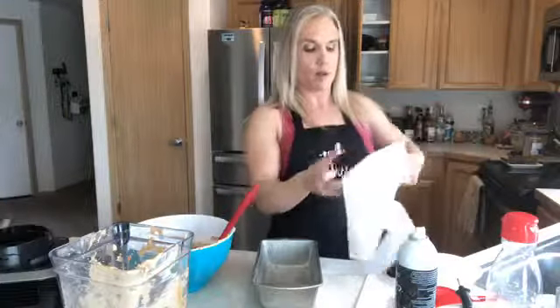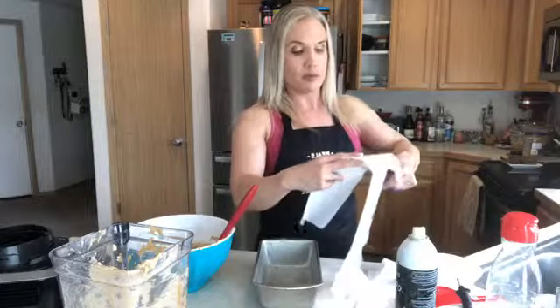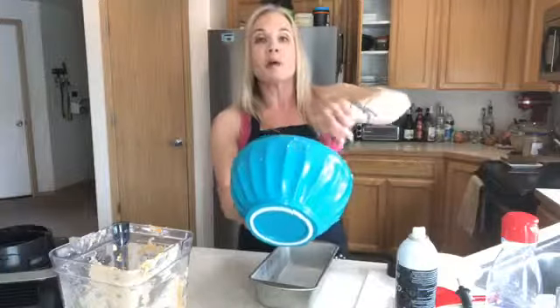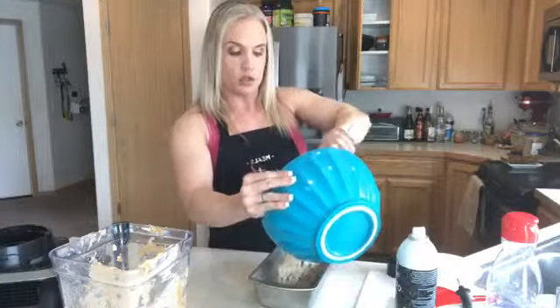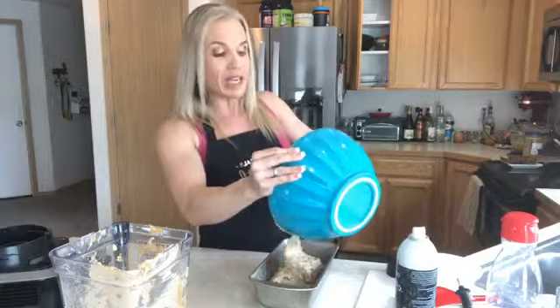I hate it when things stick. You learn over the years — parchment at the bottom means no problems with your loaf. I throw it in the bottom of the pan and it fits perfectly. I pour the batter in, and I want to lick my fingers right now but I won't. I've preheated the oven to 350 and I'm going to cook it for about 30 minutes.